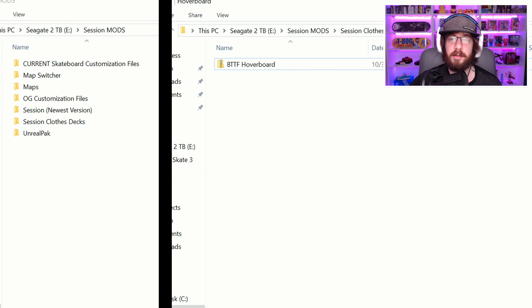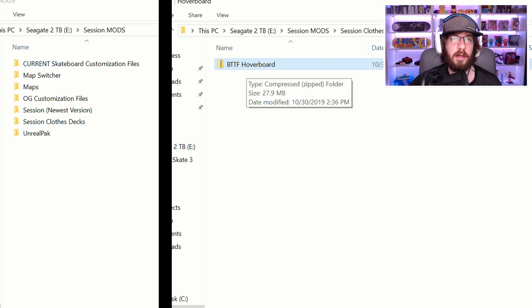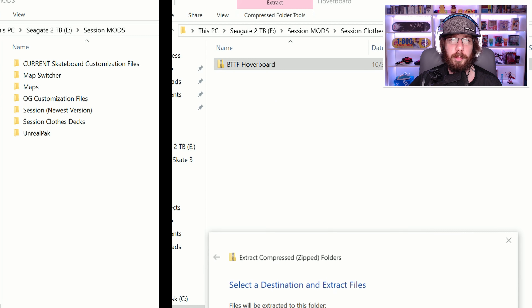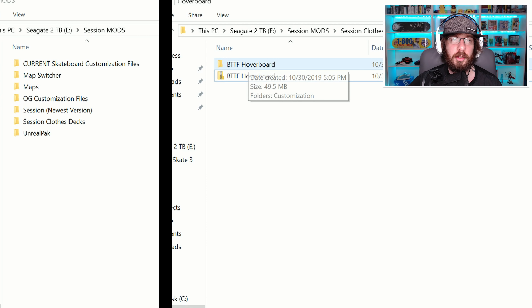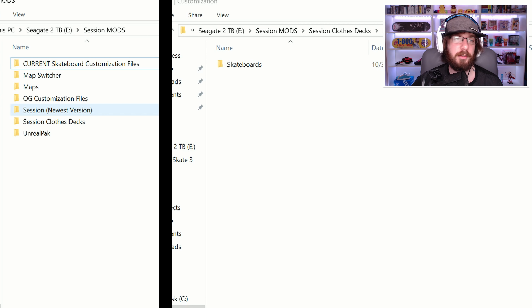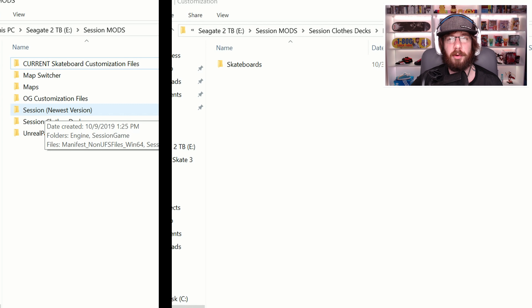So when you download the zip file, it's going to look something like this — it's called BTTF Hoverboard, Back to the Future Hoverboard. What you want to do is right click and extract all. Your methods may be different, but you'll want to extract this. When it's done extracting, you'll have a folder like this. Open that up, go to customization, and the skateboards folder is what you really want to pay attention to.